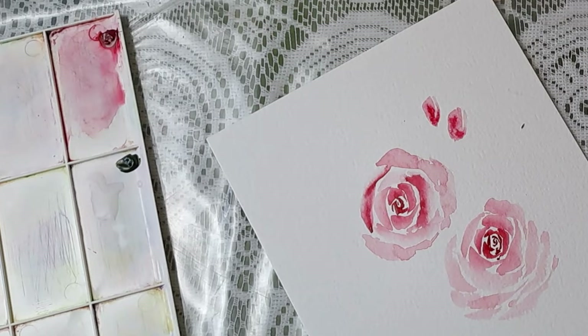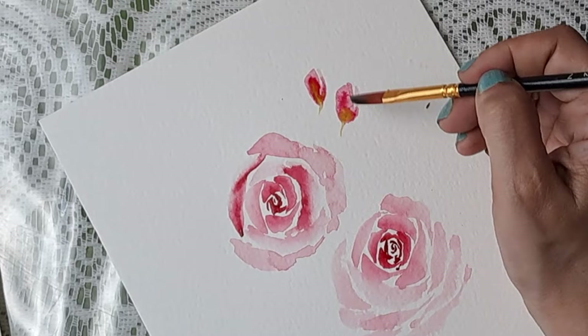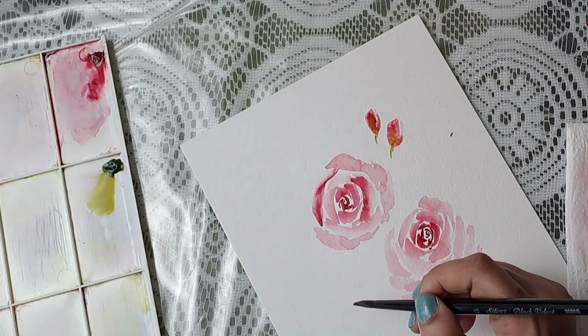I'm going to introduce some dark color here, just for fun. Then I'll get into the green because I want the effect of the green getting in there. I'll keep that there for now and switch to my number six Silver Velvet brush to make another flower here, just to see the difference.